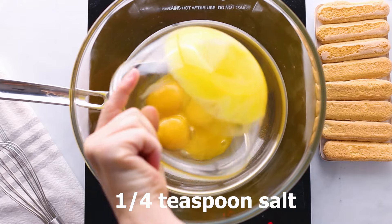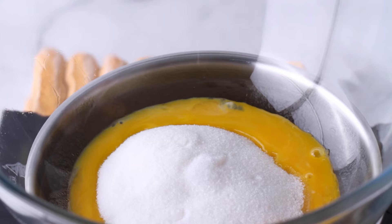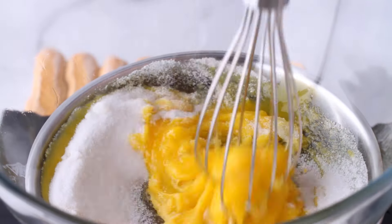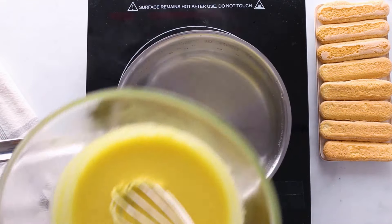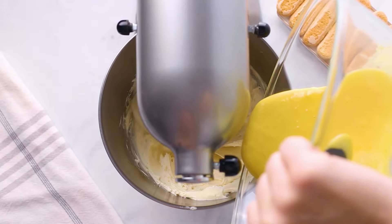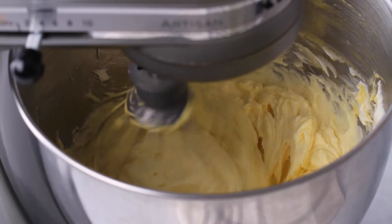Next, we're going to heat together the egg yolks, salt, and sugar over a double boiler — simply meaning a bowl set over a pan of simmering water. We'll heat this for 10 minutes and then set it aside to cool before going on to the next step. Some Tiramisu recipes may not have you heating the egg yolk mixture, but to make sure it's completely safe, we are going to heat them over a double boiler. Then we're going to whip together our mascarpone and the rest of the rum. Then beat in your cooled egg mixture until it's combined and smooth.